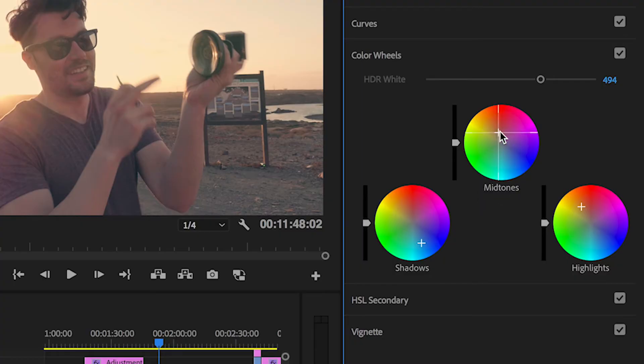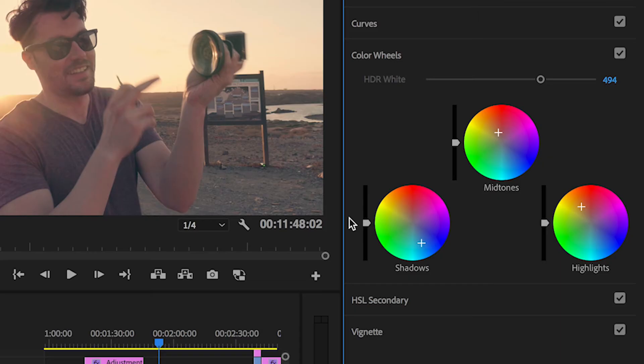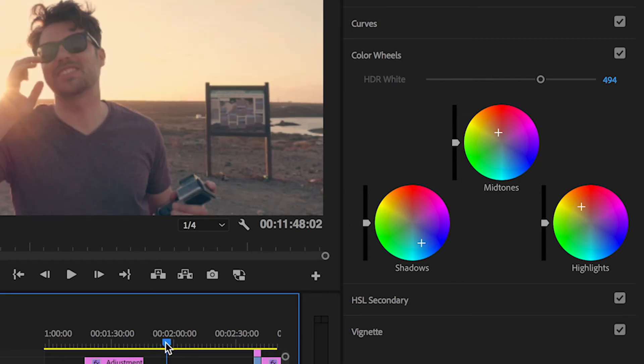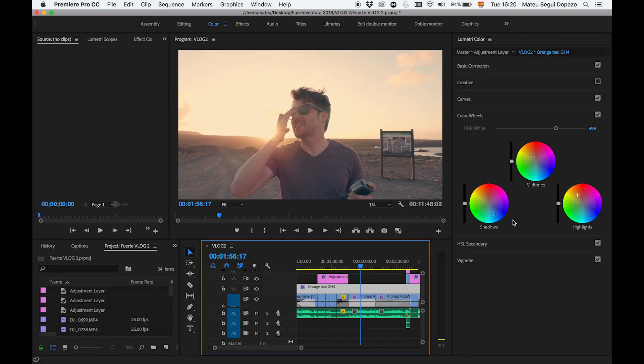Los medios tonos se pueden dejar a nada o podéis ir jugando para ir calibrando. Es muy importante que la calibración del color de los Highlights siempre la hagáis con una escena que salga vuestra cara. Puede darse el caso de que hagáis una calibración, por ejemplo de la playa, y os quede de putísima madre, pero luego cuando empecéis a reproducir el vídeo encontréis que el color de piel no queda bien y tengáis que reajustar. Así que es mejor — como yo he hecho aquí — coger un momento en que salgo yo y aplicarlo ahí.